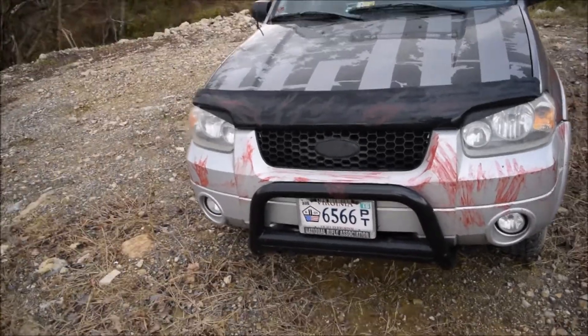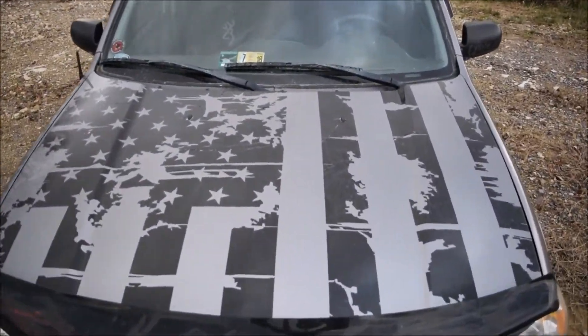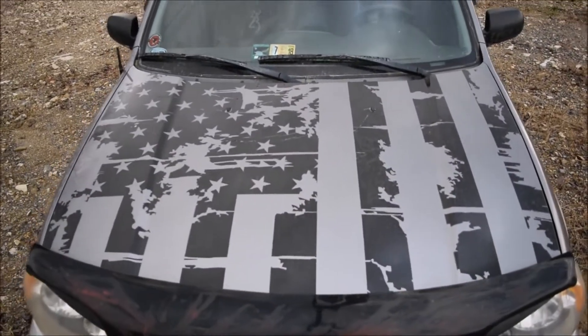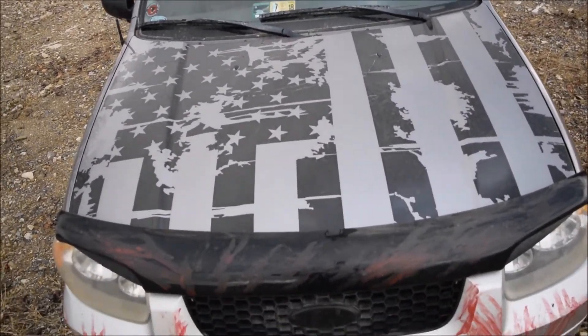Another cosmetic is I got the Street Speed 717 American flag hood decal on there. I did it myself in a garage so it's not that professionally done, but yeah it's on there.